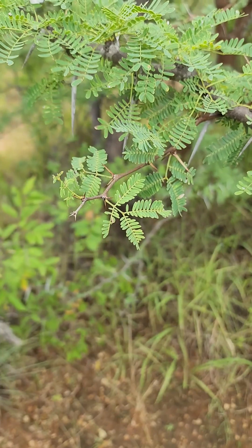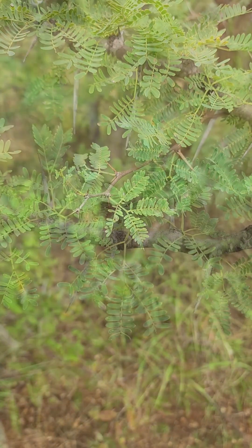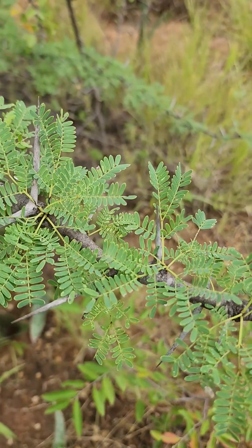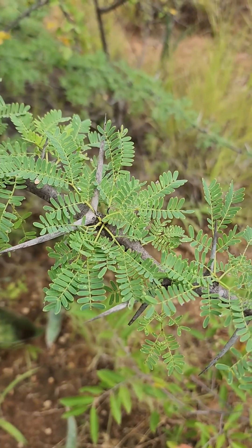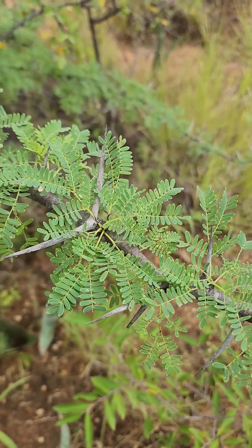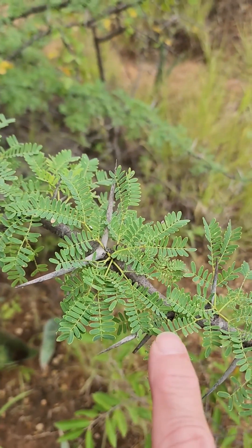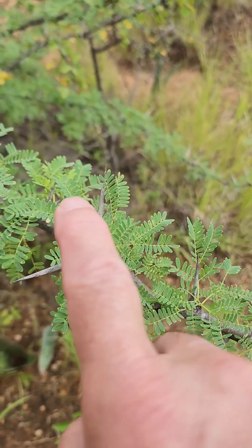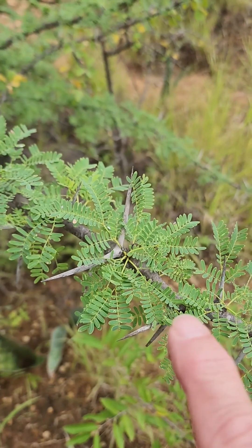The leaves are bipinnate, which means there's a leaflet on either side. The leaflets come out in bunches near the base of the spines, and there are five to eighteen pinnae on each of these leaflets. The most I've seen on this tree is about twelve; the average is probably about eight or nine.